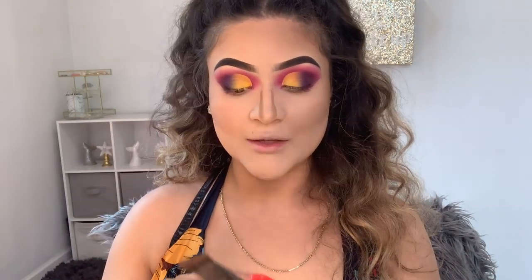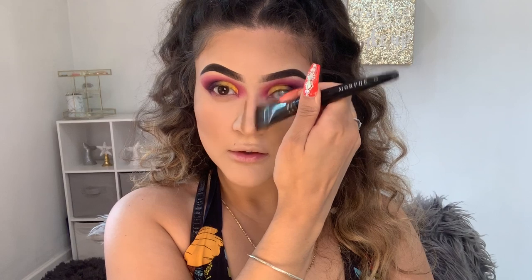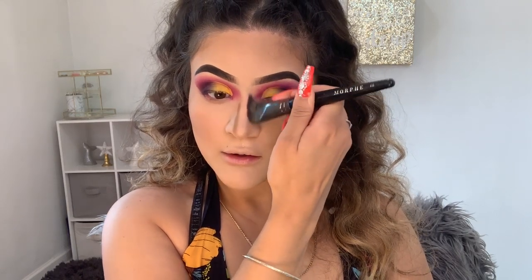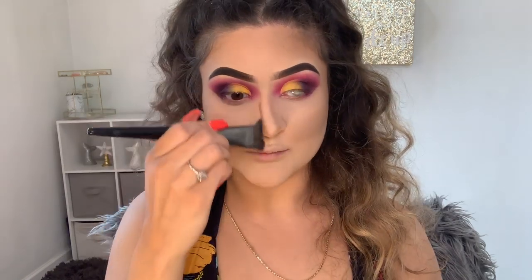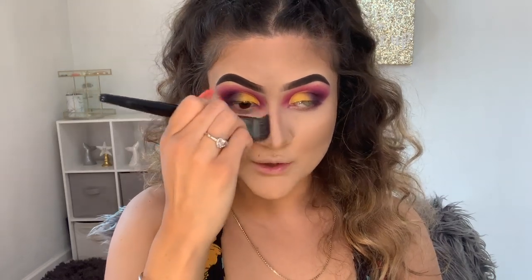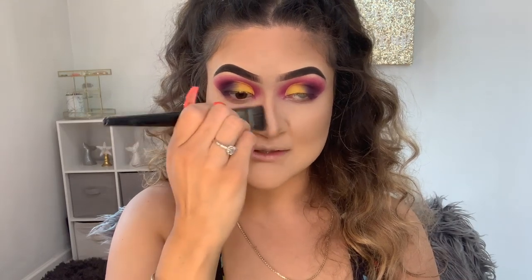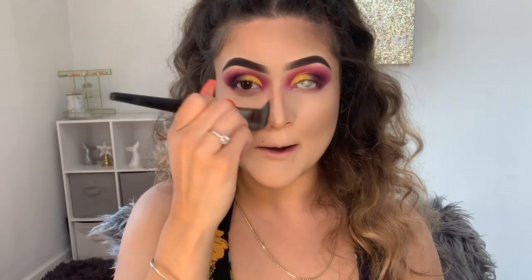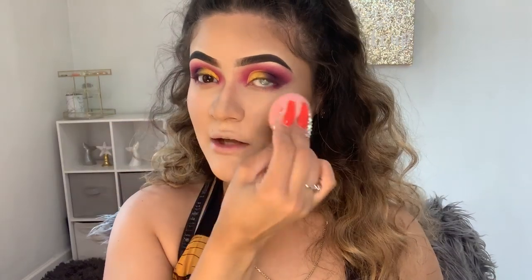For my nose I'm gonna be using this Morphe E55 brush. I feel like I don't do much contouring to my nose — I just literally do those two lines and blend it out. I feel like what makes a huge difference is when you highlight your nose. You use a little small detail brush and it makes the biggest difference — it makes your nose look so much smaller.